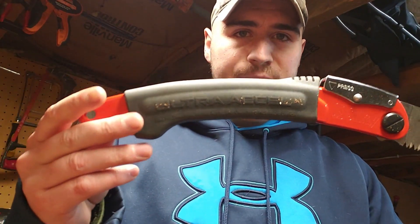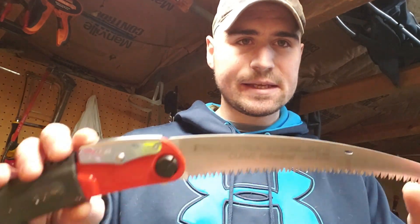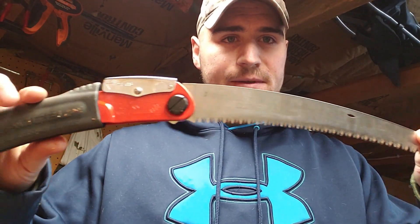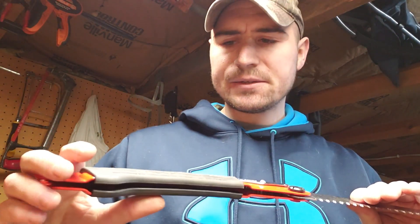In today's video I wanted to quickly review this saw - it's called the Silky Ultra XL 240. I hate using extremes, I hate saying 'best' because I own possibly 20 various pruning saws, but I'll say this is for me my most universal saw. It's small enough to be highly portable, it cuts fast enough, and it's comfortable to use.